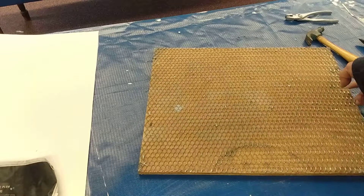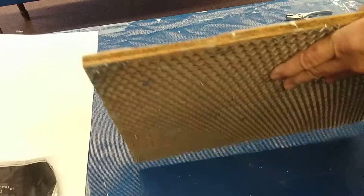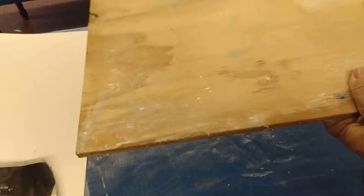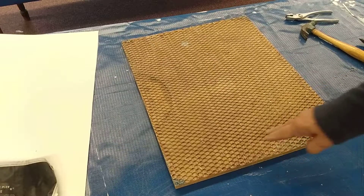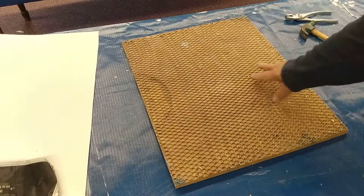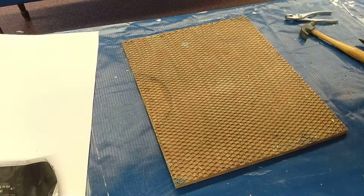This surface is now ready for me to apply the Arichio. This is a piece of plywood that I've used for my burlap, but it's plywood with a piece of metal lath on there that's fully attached. I cut it right to the side and I might put a backer on their frame.